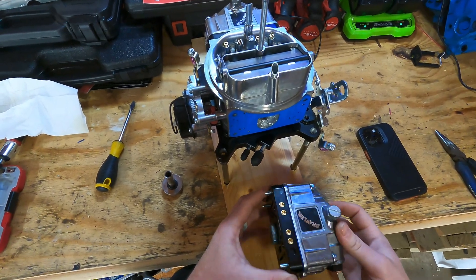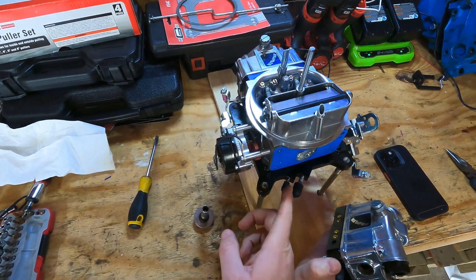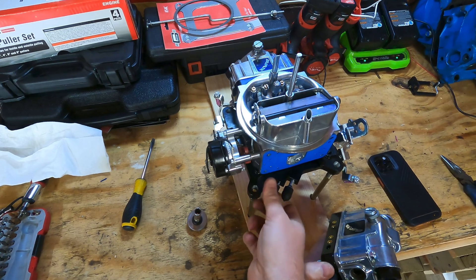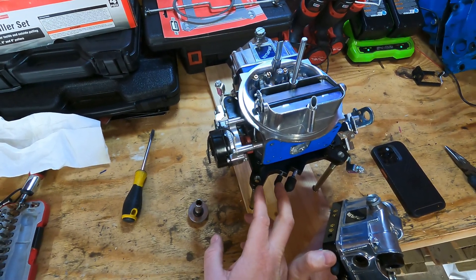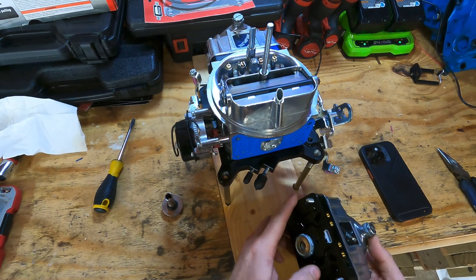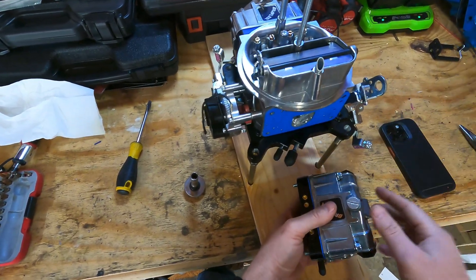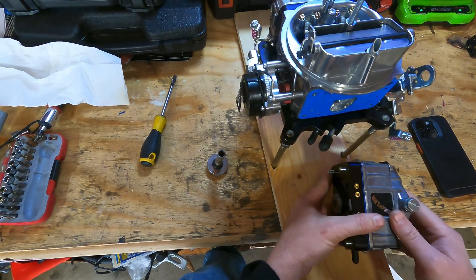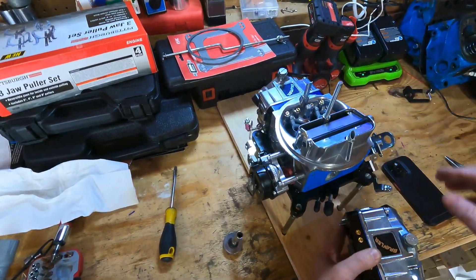I'm going to zip this thing back together. One thing I'm going to do — this will be in another video — is take my distributor out and do some tuning on it. I'm actually not going to be running the vacuum canister, the vacuum advance on the distributor. I'm just going to be running mechanical advance only to see the difference in how it drives. But one quick thing: the power valve allows fuel to enter and come up through the venturis. Before it opens, everything is running through either the idle circuit or through the pumper and squirter.